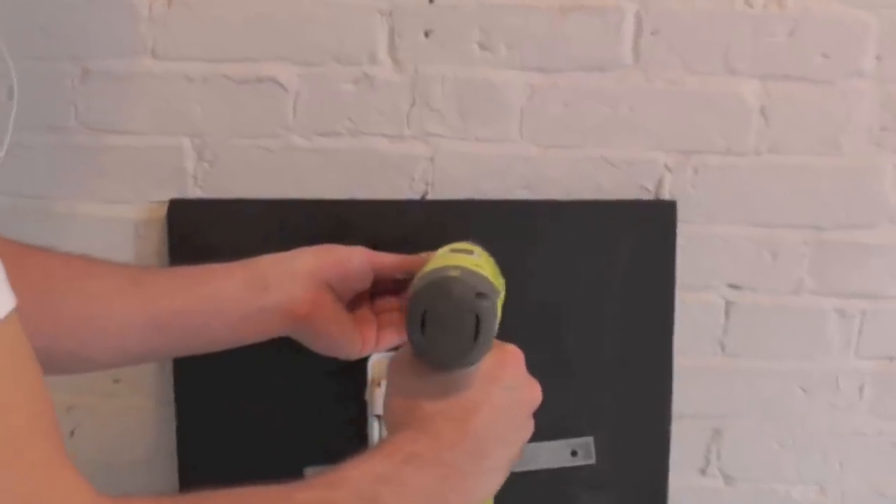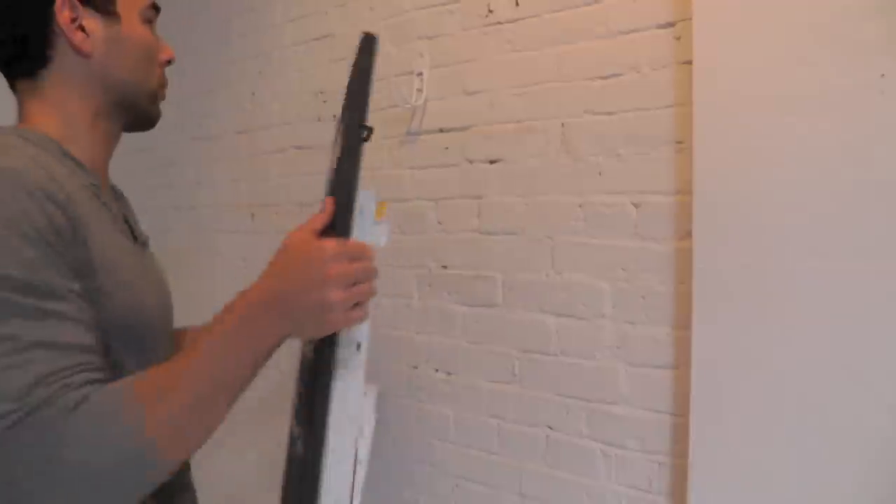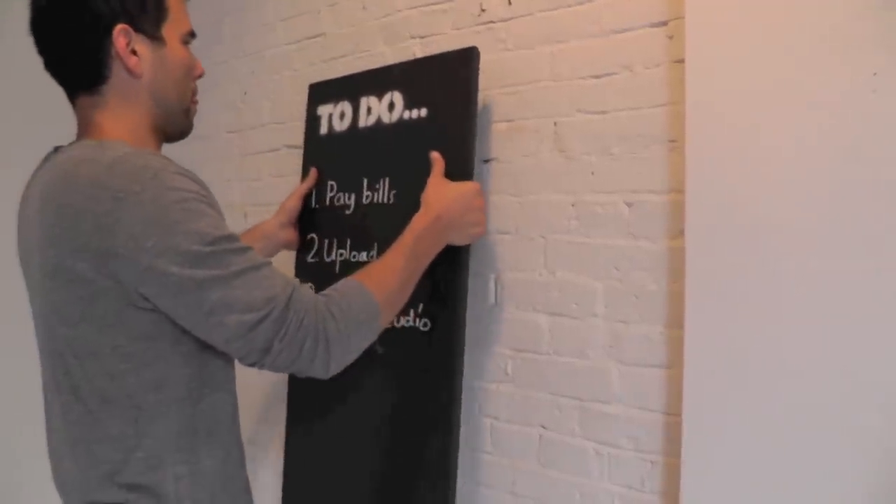I screwed a cabinet handle on the back side of the desk that I used to hang the whole thing up.